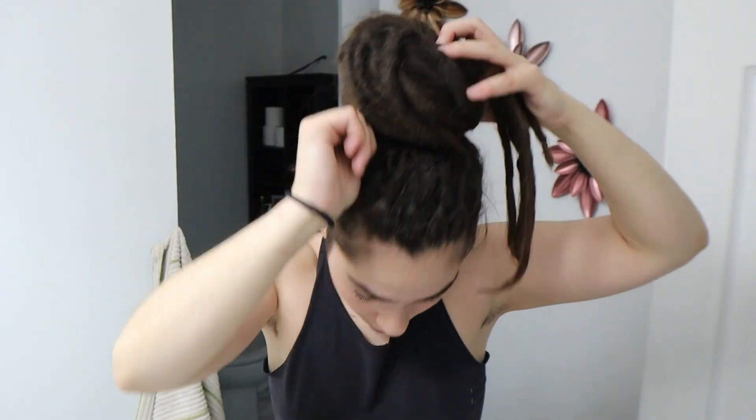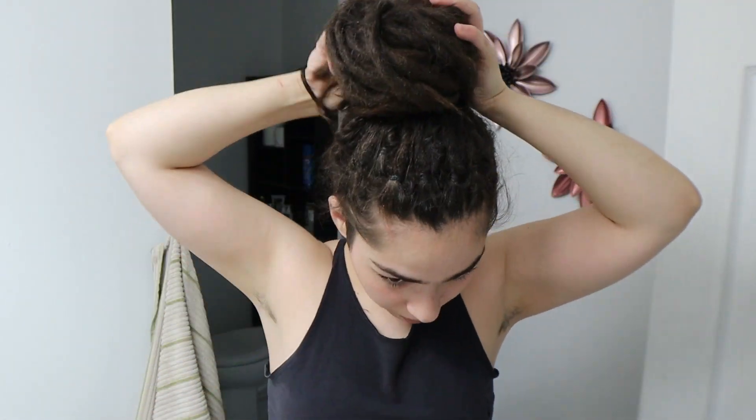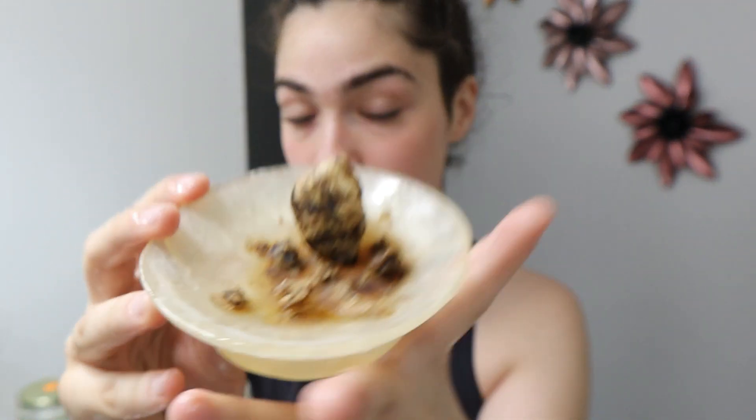I usually start my skincare routine with a bonnet in my hair — I don't take it off from nighttime. But I just have to show off my hair because it's too beautiful. Anyways, the first thing I do is quickly rinse off my face with some warm water to prep it for applying black soap.